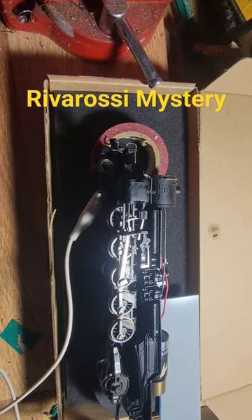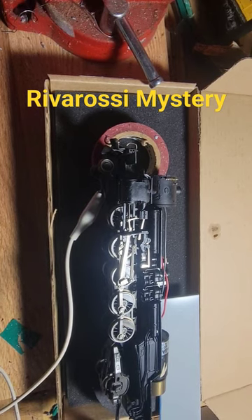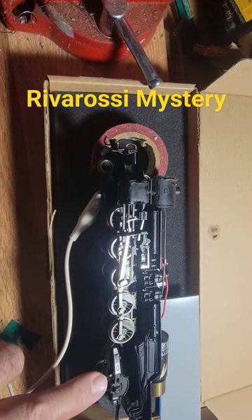Good morning, everybody. We're here at Bobby's Hobbies, and we are looking at a River Rossi Santa Fe style locomotive, which is a 2-10-2.